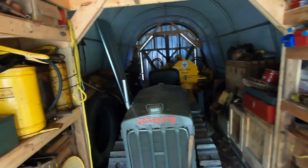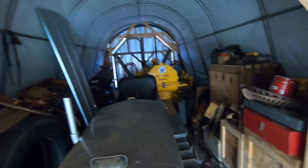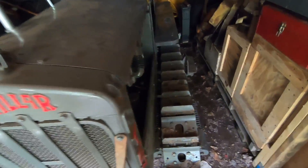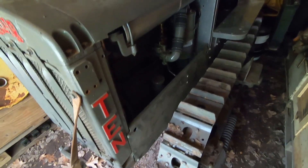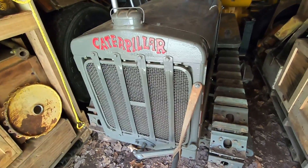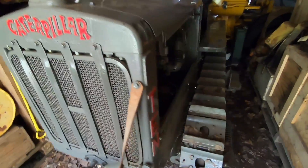Welcome back to the channel everybody. We're venturing into the shed — I'm going to try to get the little Cat 10 started and moved out of here today, because I'm trying to get into this crate for starting engine candidates for the 1113 D2 build.